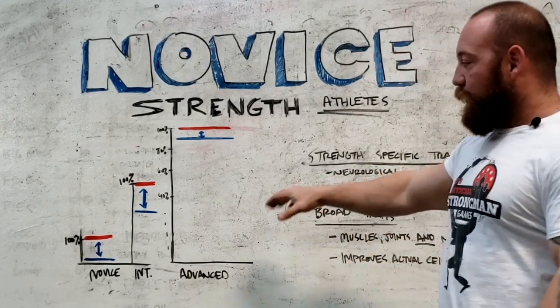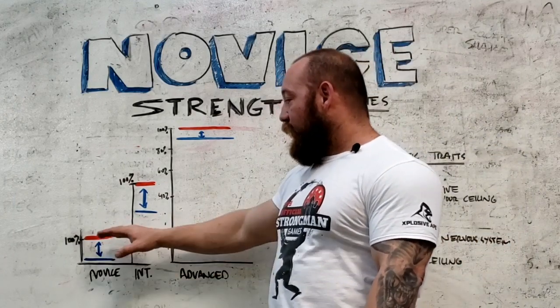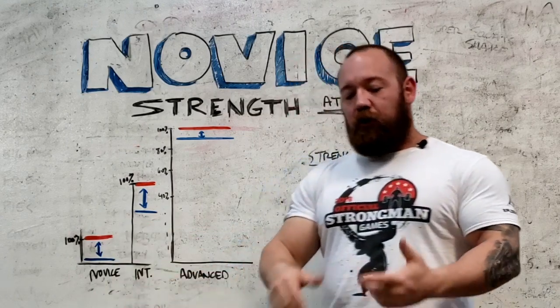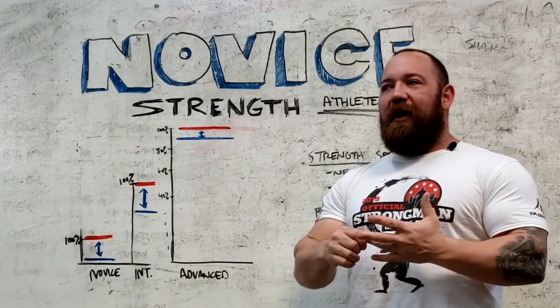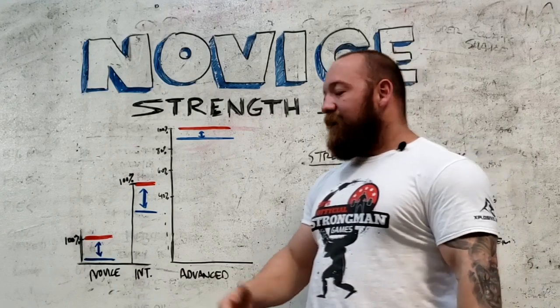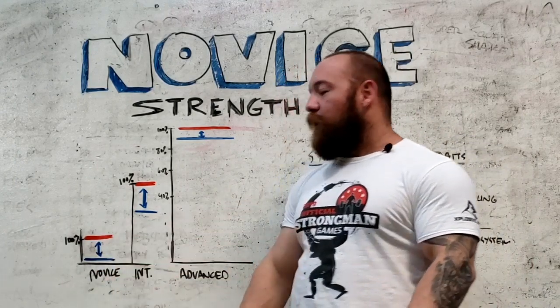We have a couple of visual representations over here. The novice is going to have a very low ceiling, and they're also going to be pretty separated from it. The low ceiling is because they're untrained — joints aren't going to be very strong, they're not going to have a lot of muscle on their frame, and they're not going to have a very good endurance base, so they can't handle a lot of load. And because their nervous system is untrained, they're not even close to their true 100% capabilities.